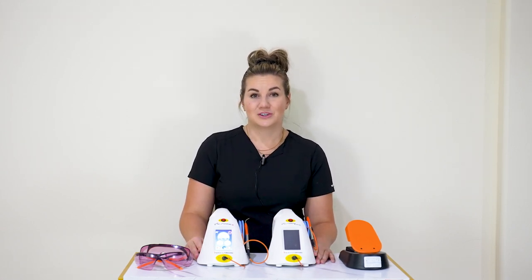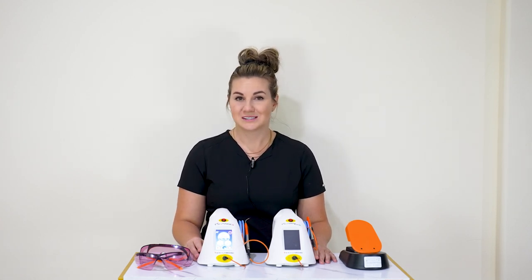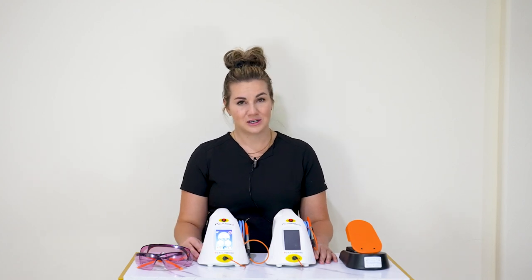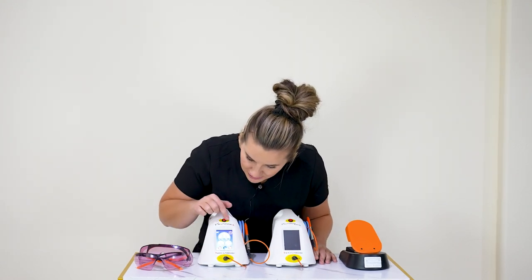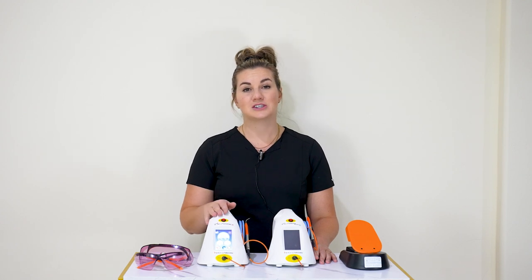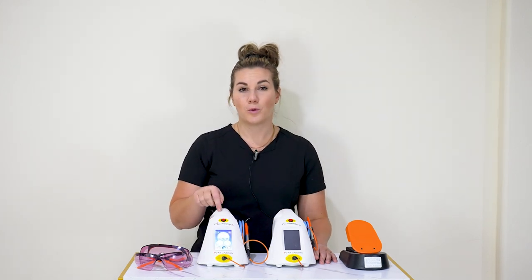The next procedure hygienists can do is laser assisted perio. You need to check your state regulations to see what your state allows you to do. Some hygienists can initiate the tip — basically making it a hot tip, able to cut tissue — and some hygienists cannot. Laser assisted perio is a post-SRP procedure. We're going to switch to the 30-second timer. If you can initiate the tip, please do so now. The best way to initiate the tip is in the green squiggly setting, because that's already set to 0.5 watts.